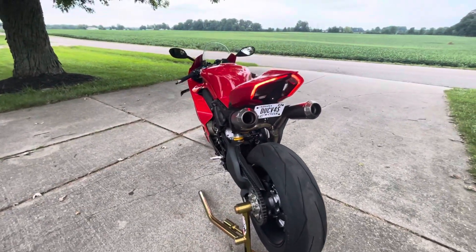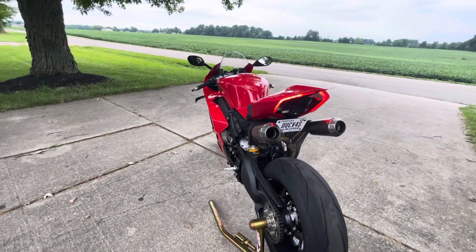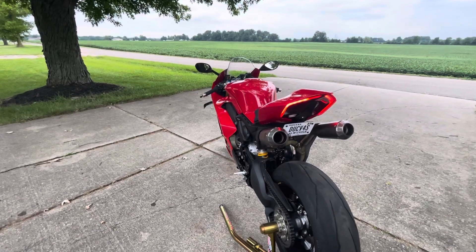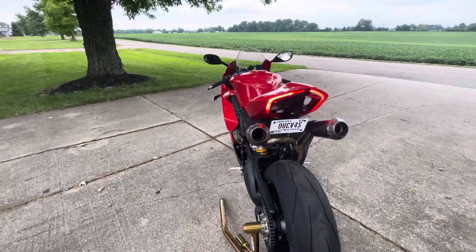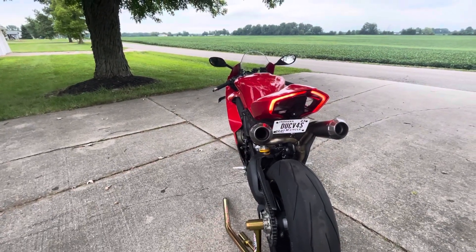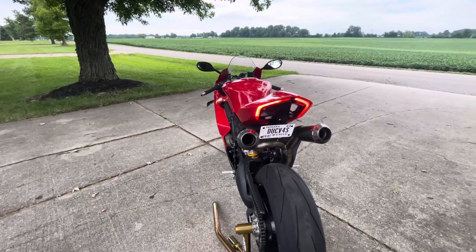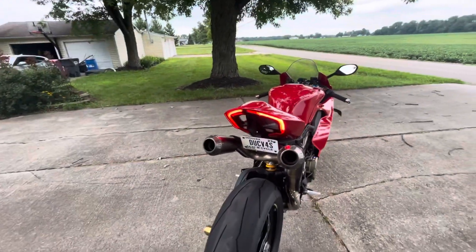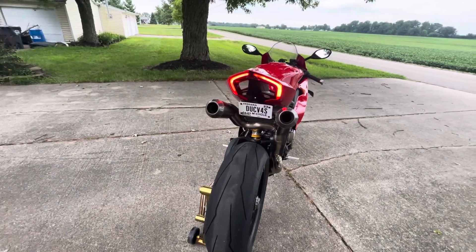That smoke you'll see a little bit — the dealer told me you'll get some smoke while it's new because it's burning off residue from the exhaust. This thing has been on my bike for less than 24 hours so it probably still has some breaking in to do. I'm going to hand this phone off so you can hear it rev.